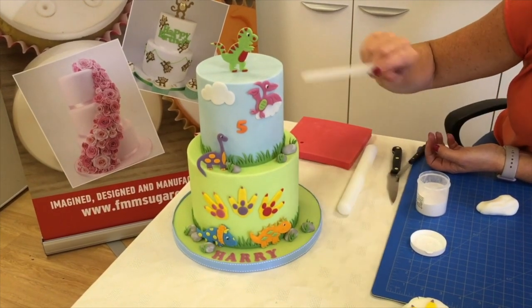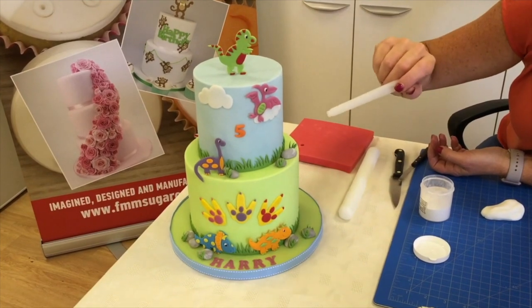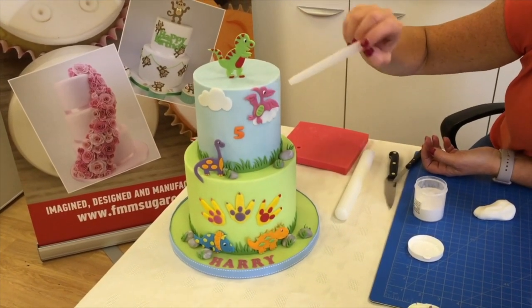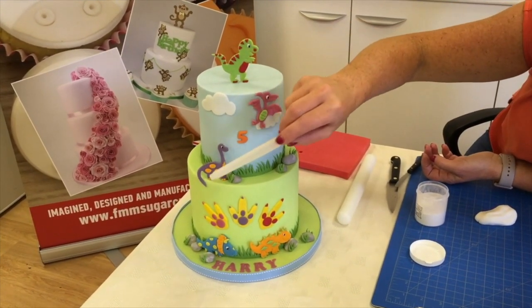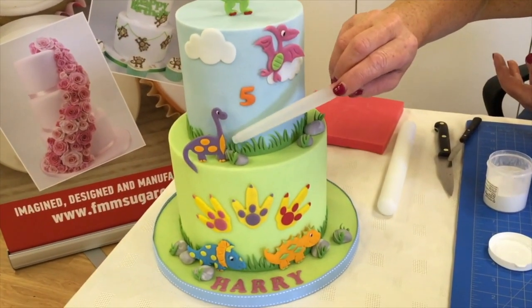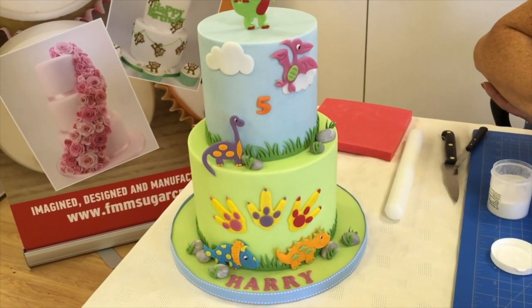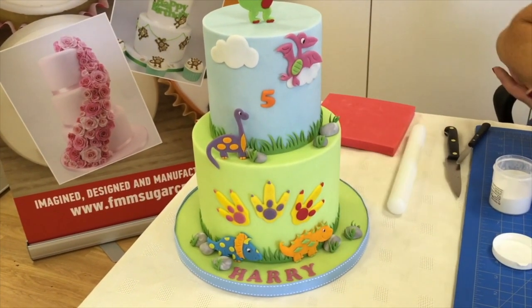We have the dinosaur on top which we allowed to dry completely and we've supported it with some lolly sticks and some royal icing. As you can see, we've got one up in the sky and then we've attached the other ones, and then we have the dinosaur feet. We've also got on here one of the brand new elements set, and this one as you can see is the grass.